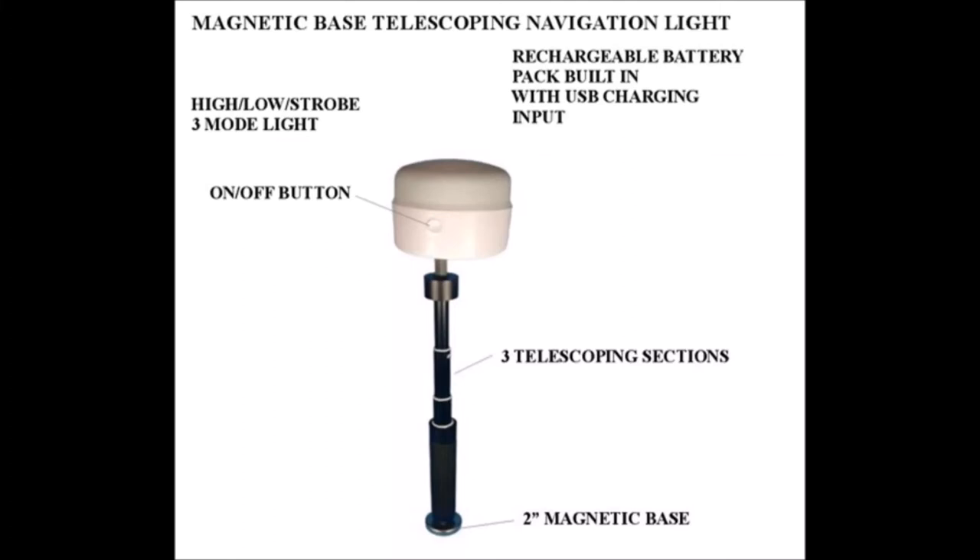Hi, I'd like to tell you about my magnetic base telescoping navigation light for kayaks, canoes, and boats.